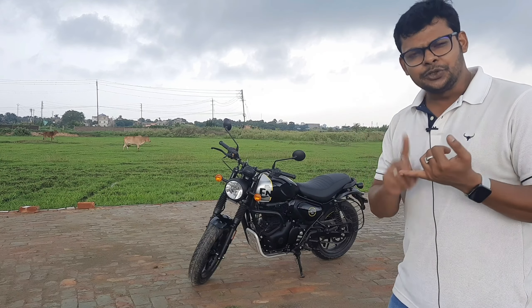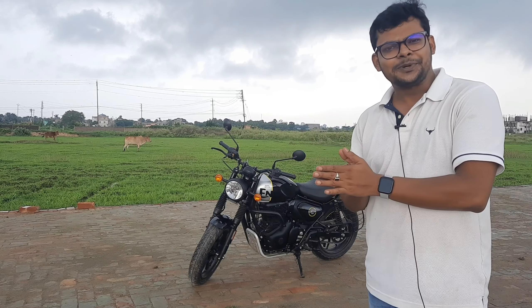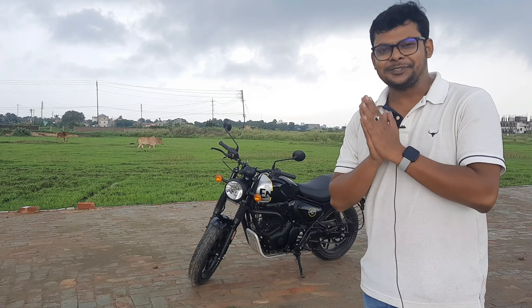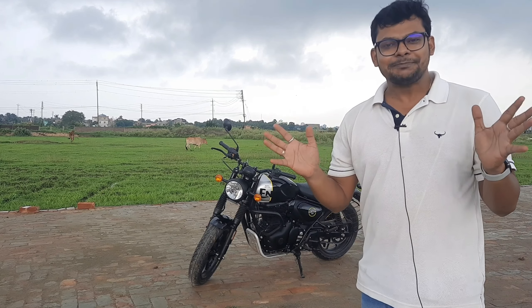It has a very young look that appeals to a young rider and a big audience. Royal Enfield has targeted this bike at younger riders, and that's why it has been very successful. Those are the positive things about this bike.